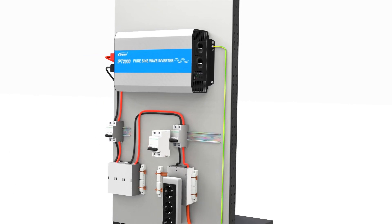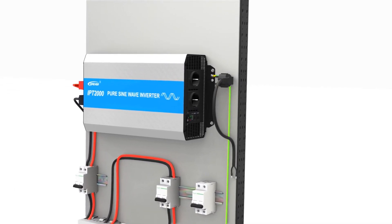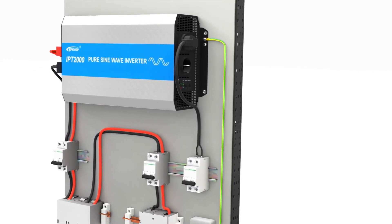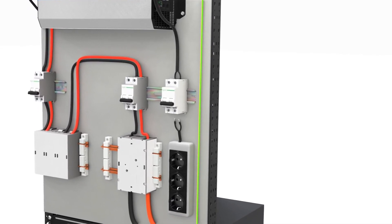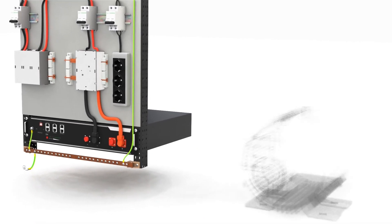Once done, link the AC switch and AC outlet. Connect the inverter's AC output to the AC breaker, ensuring compatibility and secure connections. Then link the AC breaker's output to the AC outlet, allowing you to plug in your load. Connect your loads to the AC outlet.